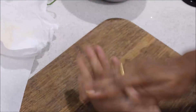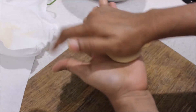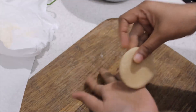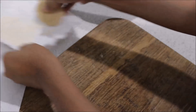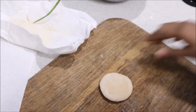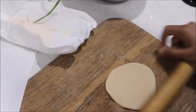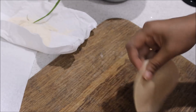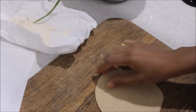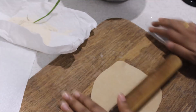Then cut the shape and spin it into the shape. Then press the shape and it will turn. Now press the shape inside. We are going to cut the shape of the house — the poori shape.